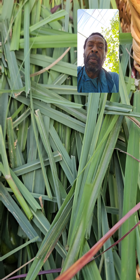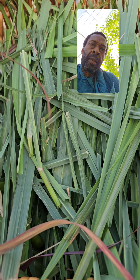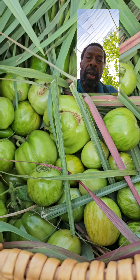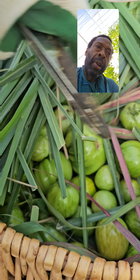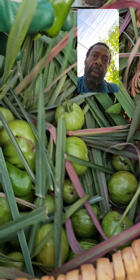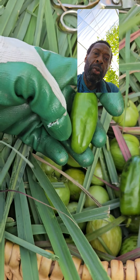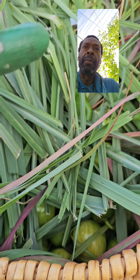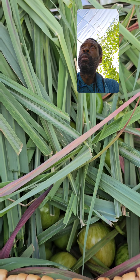Alright, so we just harvested some lemongrass and along with it we found some tomatoes. We're going to separate them when we get in the dry room. We got some peppers too — some nice peppers there. We'll put this to dry and then come out and see what else we can get.